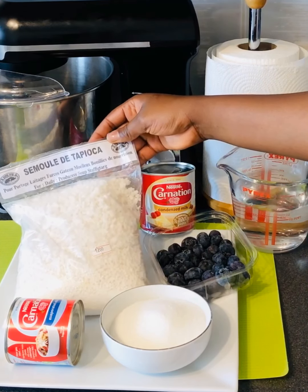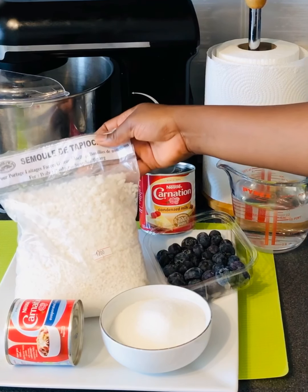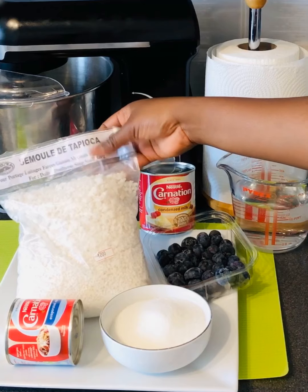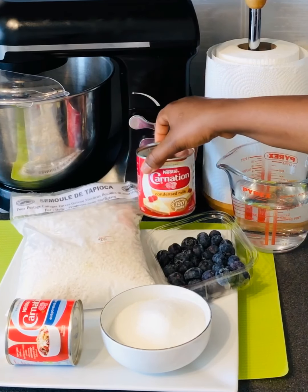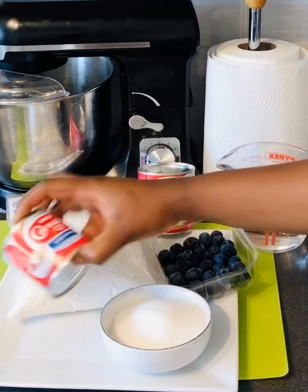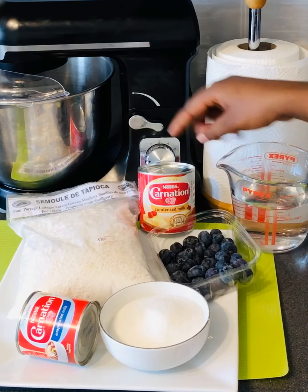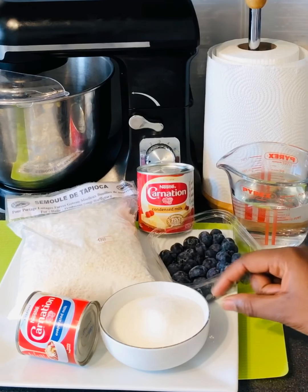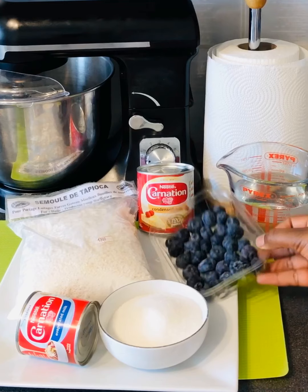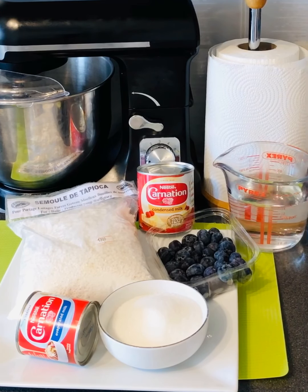Here are the ingredients you need to make the tapioca. You need tapioca, and either sweetened condensed milk or unsweetened concentrate — it's your choice. If you add the sweetened concentrate, you don't need to add extra sugar. You'll also need blueberries and a little oil.